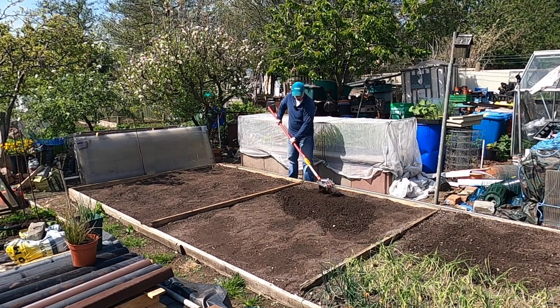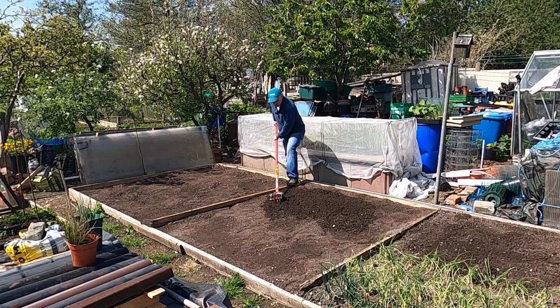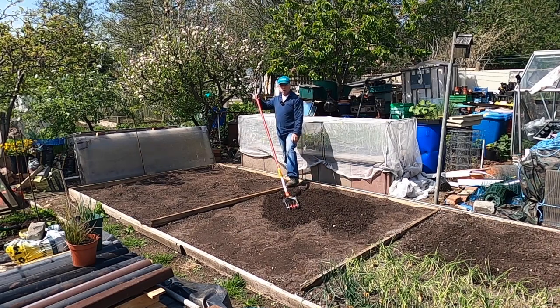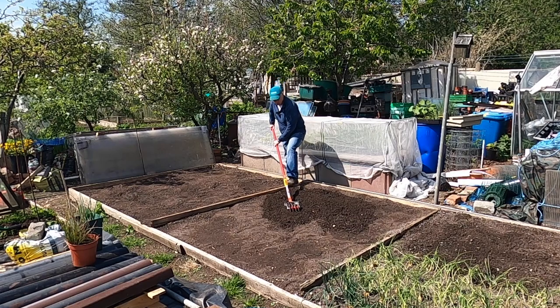This Wolfgarten soil miller is an ideal tool for this job. Although it's been covered up, it's still quite moist underneath. I'd expect that, because when I first took the allotment on I double dug all the beds and put a good layer of cow manure in, and it does really help retain the moisture.